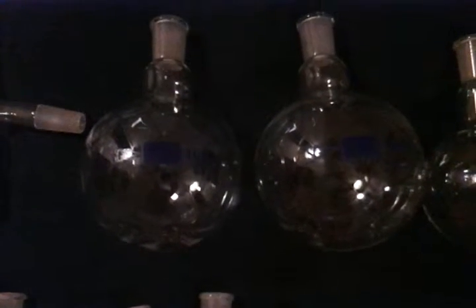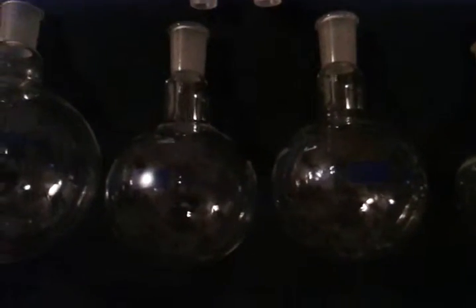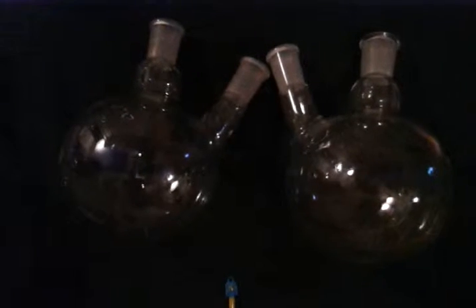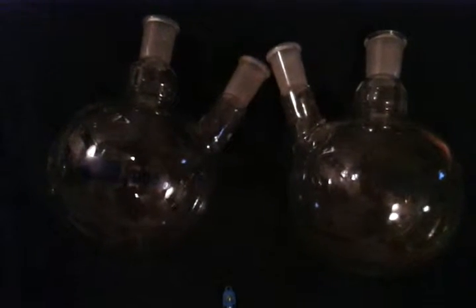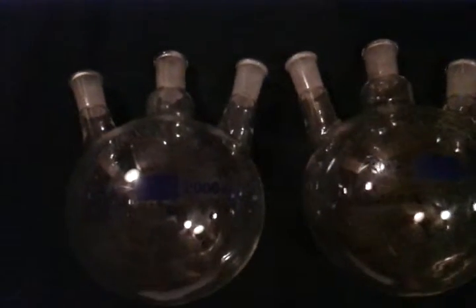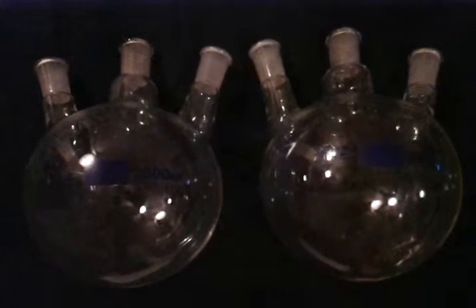2 1000mL round bottom flasks, 24/40 joint size; 2 500mL round bottom flasks, 24/40; 2 250mL round bottom flasks, 24/40; 2 two-neck 1000mL round bottom flasks, 24/40 joint size; and 2 three-neck flasks, 24/40, 2000mL total.